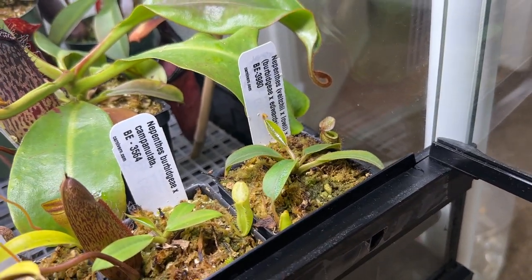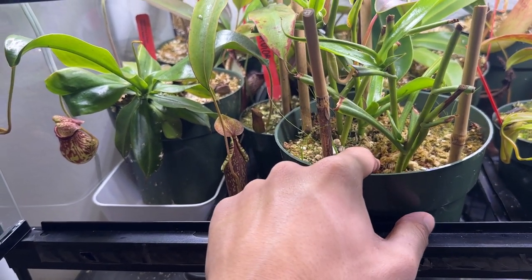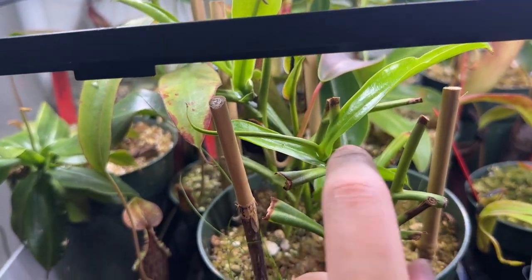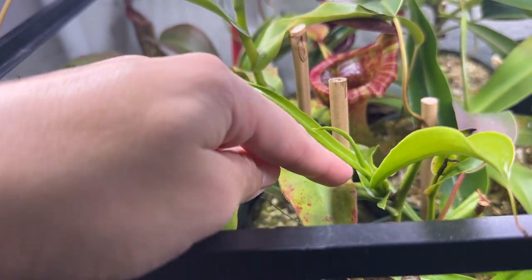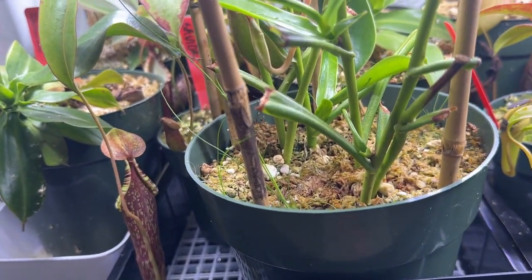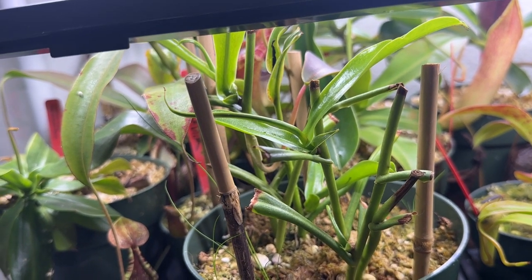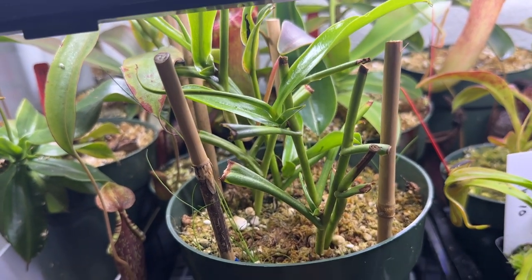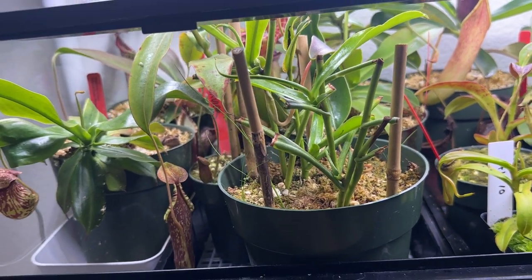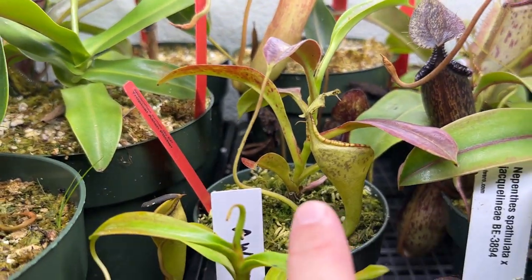Here are my Nepenthes ventrata cuttings. In the last video I had just planted them, but since then they've all struck — you can see them shooting off here. The main one is doing amazing and others are creating nodes. I'm going to let them stay in the pot for a few more months to get fully rooted, then maybe let them get nice and bushy.